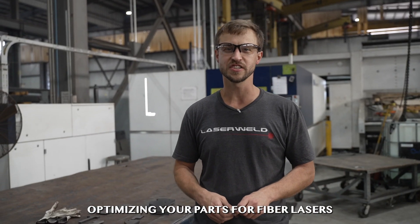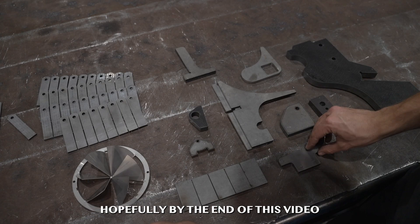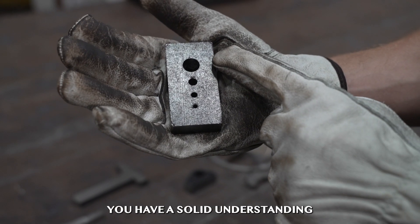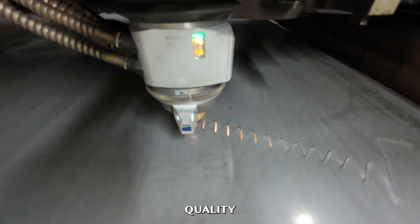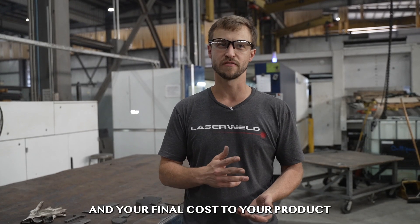Today we're going to be talking about optimizing your parts for fiber lasers. Hopefully by the end of this video you have a solid understanding of some of the capabilities of fiber lasers and how they can benefit your quality, your parts, and your final cost of your product.